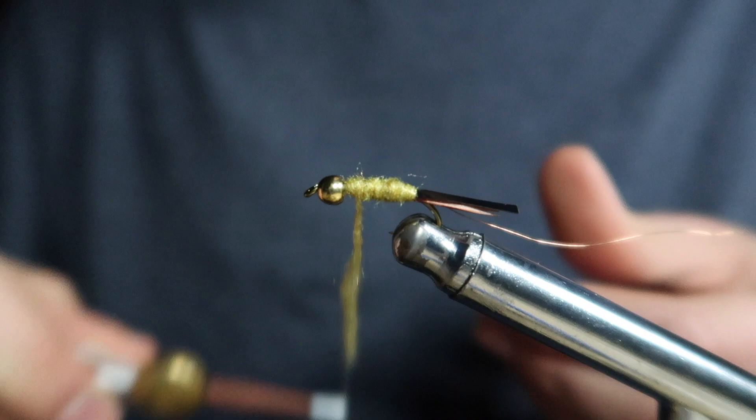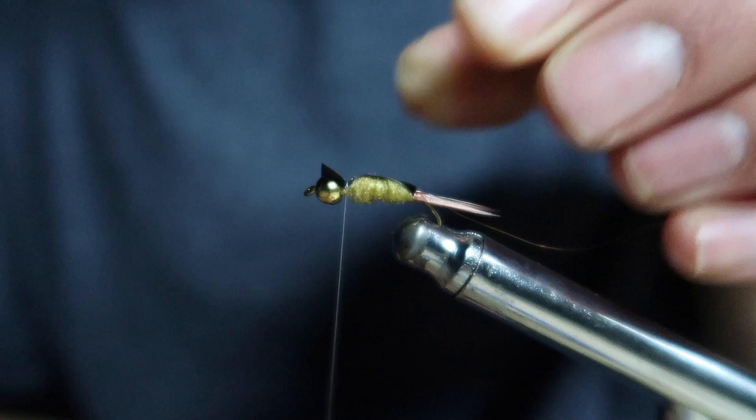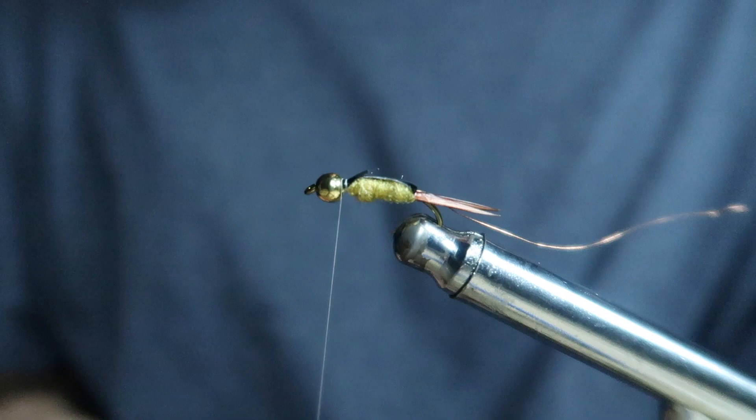Then I grab that thin skin, pull it forward making sure it's relatively tight over the thorax. I secure it down and fold that extra piece back — this creates a little bit more realistic profile for the fly.